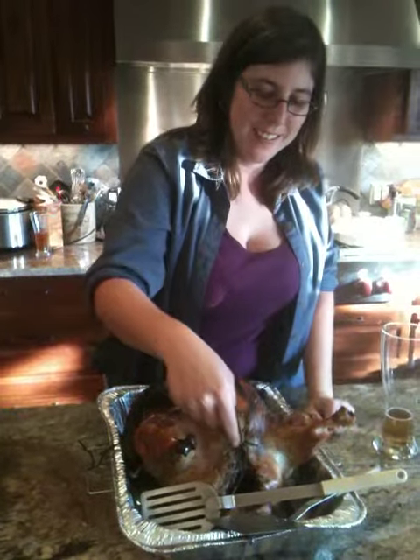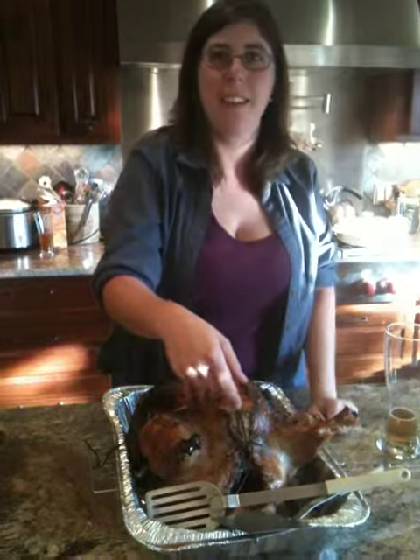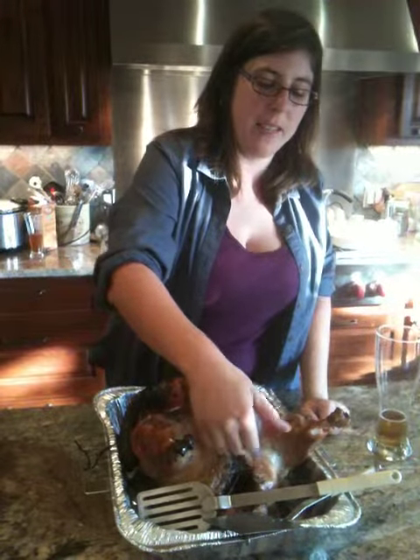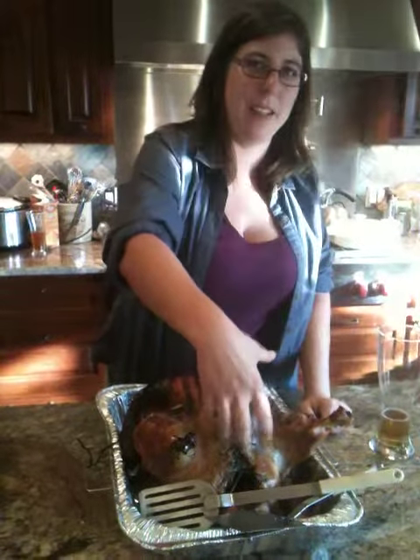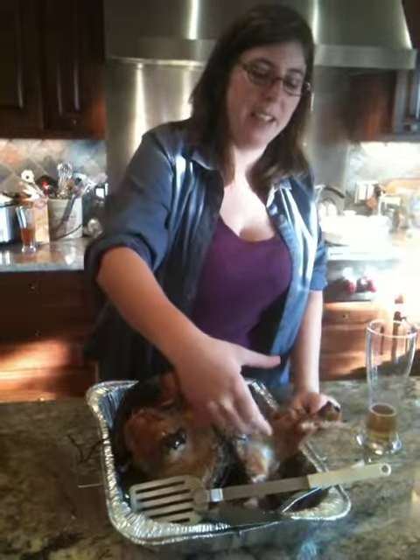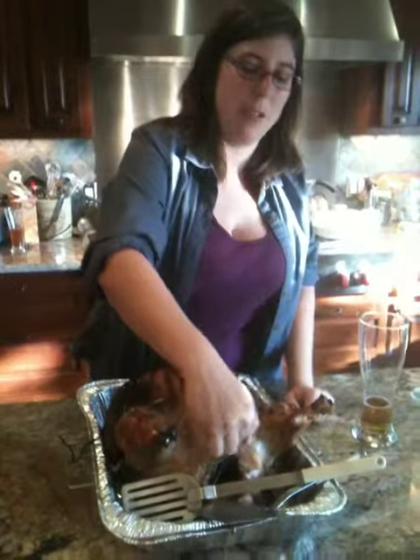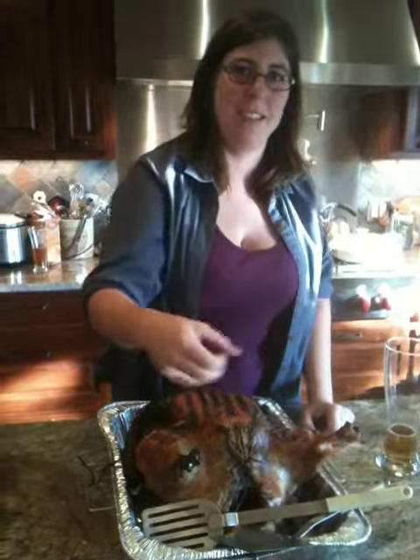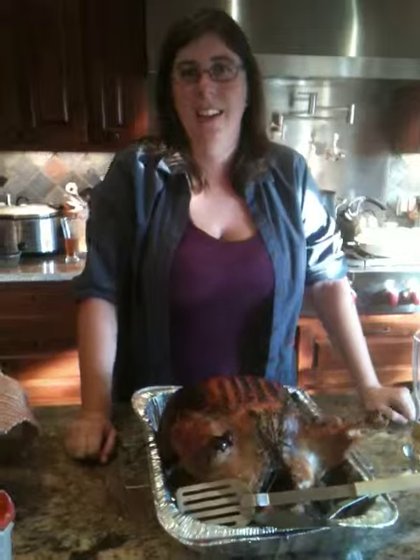Why don't you just use the butt hole? Because there's poo in there. There's no poo in the poo track. So you cut above the butt hole, and then you kind of stretch it with your hand to make the hole a little bit bigger. And you cut around the butt hole, and you reach in and you just grab as much out at one time so as not to spill the butt hole inside of the turkey.